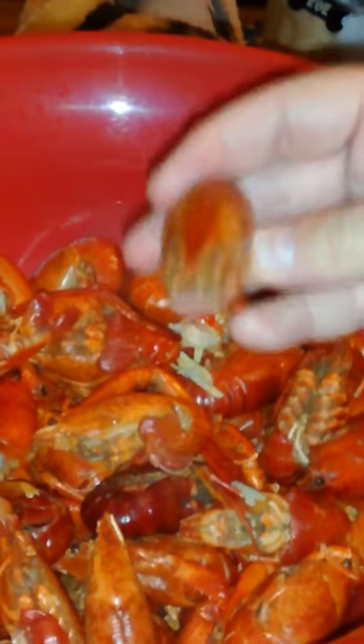This is how you eat crawfish. Grab you a little crawfish. Hello there. And you pull off his tail.